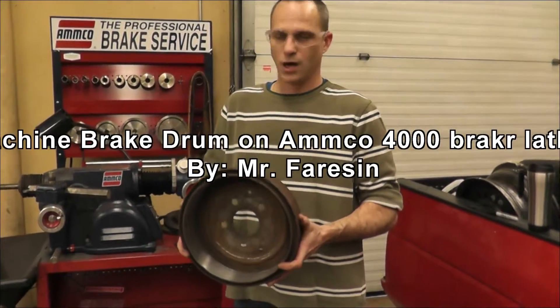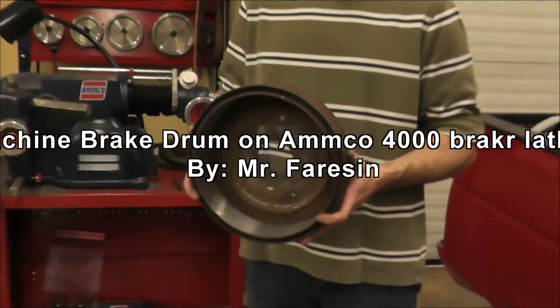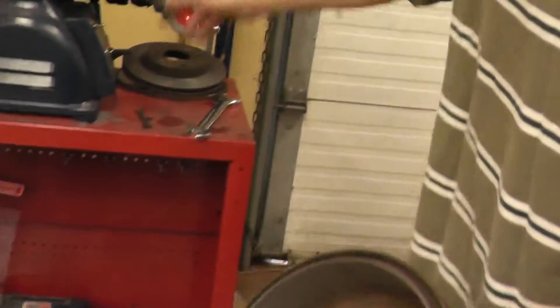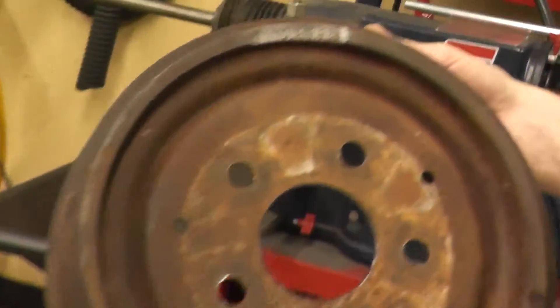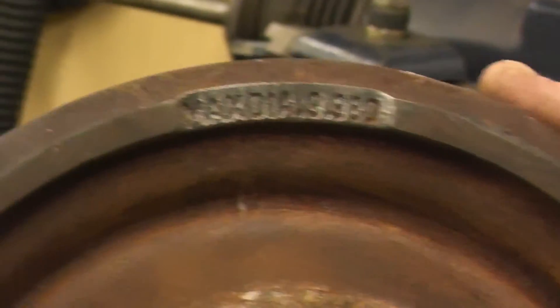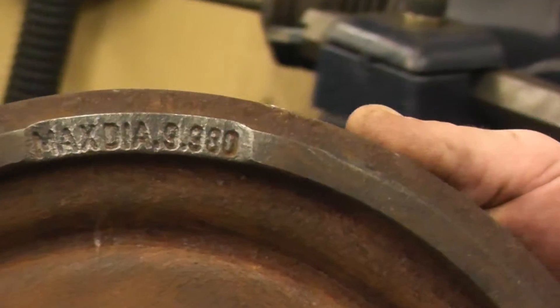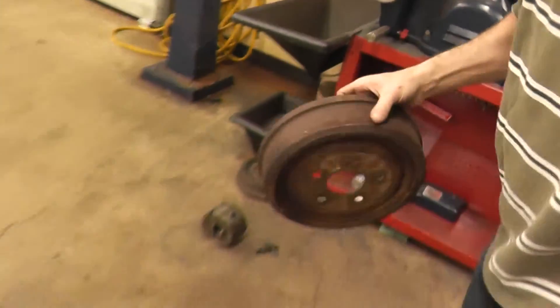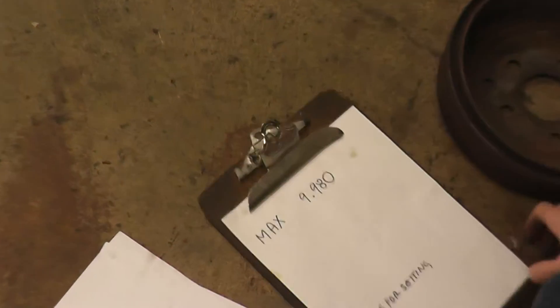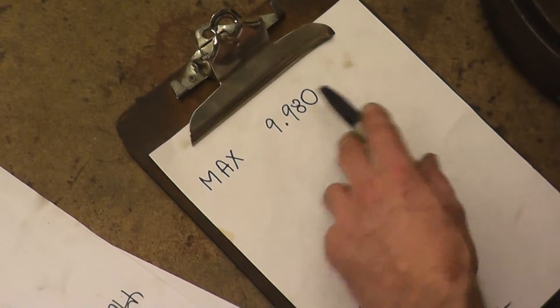Welcome to the presentation for how to machine and measure a brake drum with our brake lathe. The first thing to do is determine our maximum diameter for allowable machining to be safe. It's 9.980, so we write down our maximum, which is 9.980.